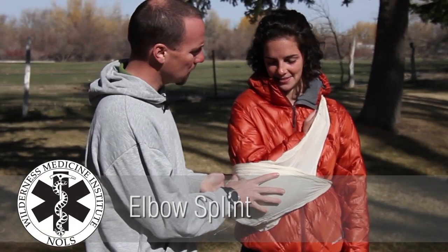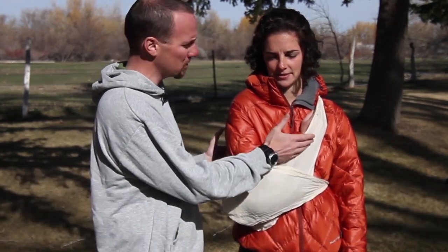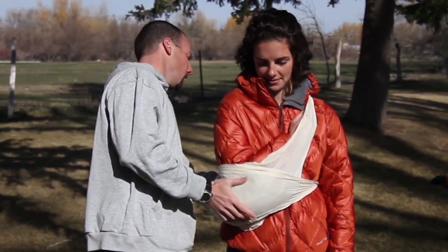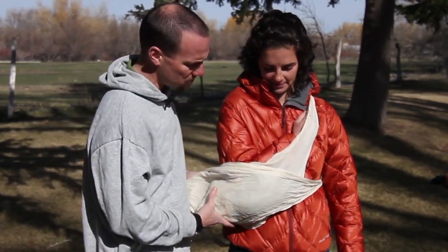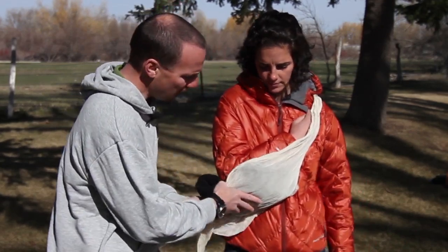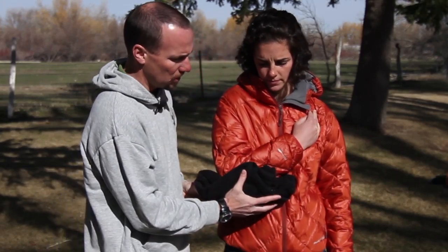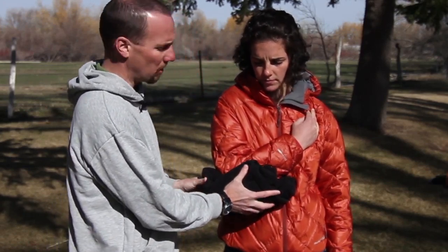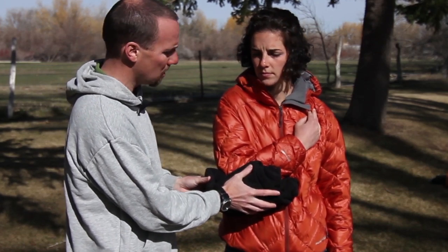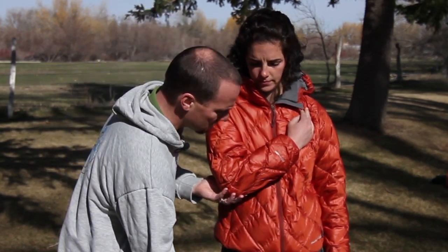So we have an elbow splint here. The finished product allows for easy access to our patient's circulation sensation motion down at her hand. We have a sling and swathe that will minimize the movement as we evacuate her from the backcountry. On the inside we just have padding around her elbow to match whatever her comfort needs are. We don't necessarily need anything more rigid or bulky than this. We'll let our patient's comfort level dictate the materials that we use and the ultimate position that her arm ends in as we evacuate her from the backcountry.